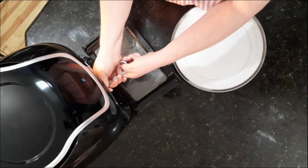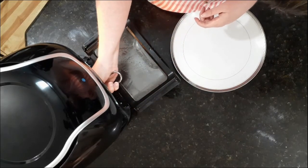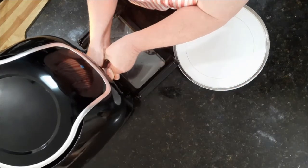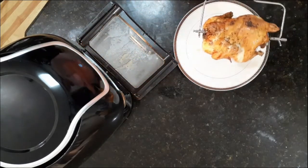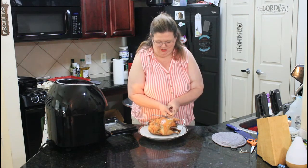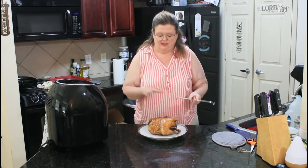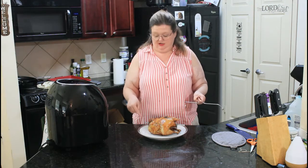Our chicken is ready. We're going to take this handy-dandy little tool that they give you and pull this out. Don't drop it! Isn't that pretty? Oh my gosh. So one thing you want to do — we take it out, give it a rest. Let it just sit here for a minute and cool off, because this is going to be extremely hot, and you have to unhook it to slide it off there.